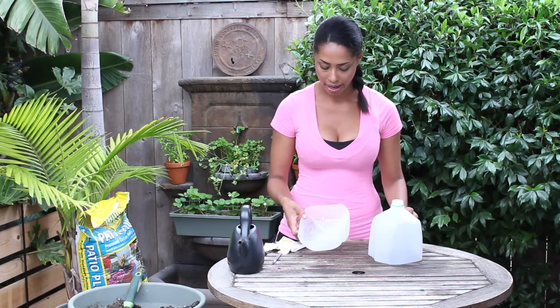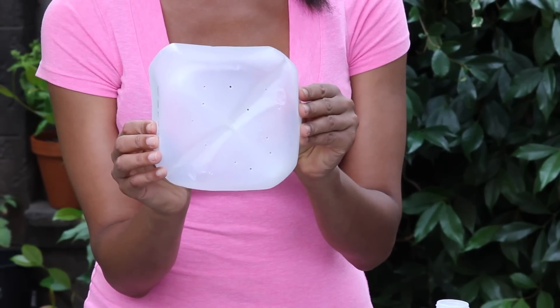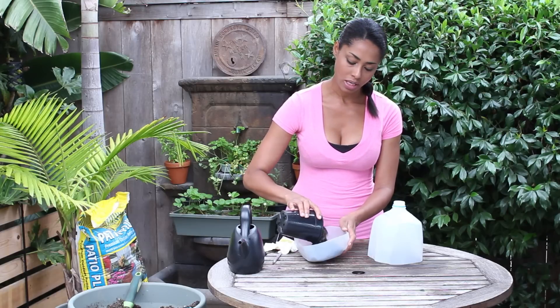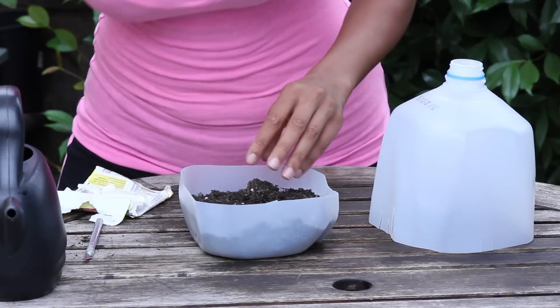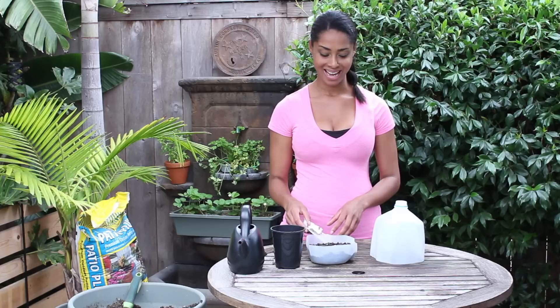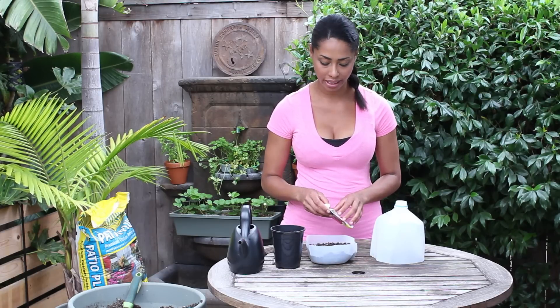I've just poked holes in the bottom, as you can see, and this is going to be for the water to drain out. I'm just going to fill it about an inch full with all purpose potting soil and then we're going to just plant some seeds. This works really well for things that like a lot of warmth, but it's really good for any kind of planting.